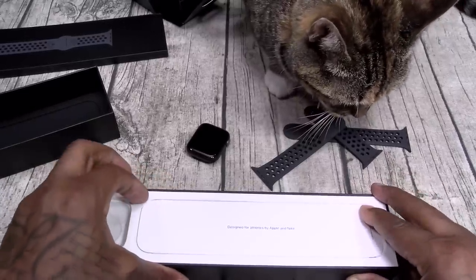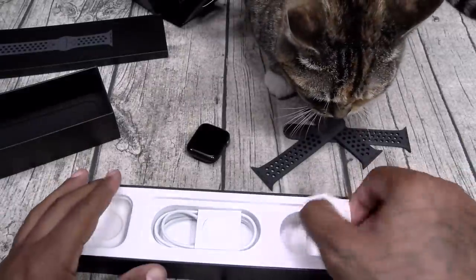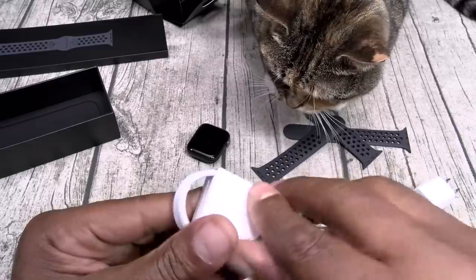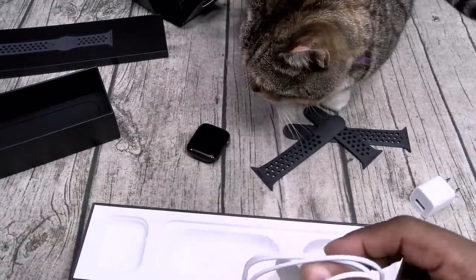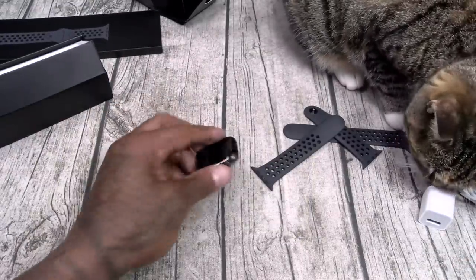Let's see what else we got in here. Usual books and stuff — plug them and file them. Here's your plug, here's your wireless charging pad. You've seen this a million times: plug it into USB, drop your watch right in the front, charge it right up. That's pretty much it.